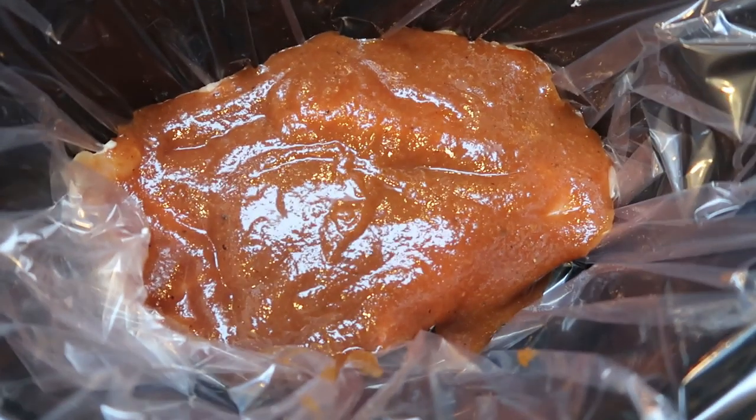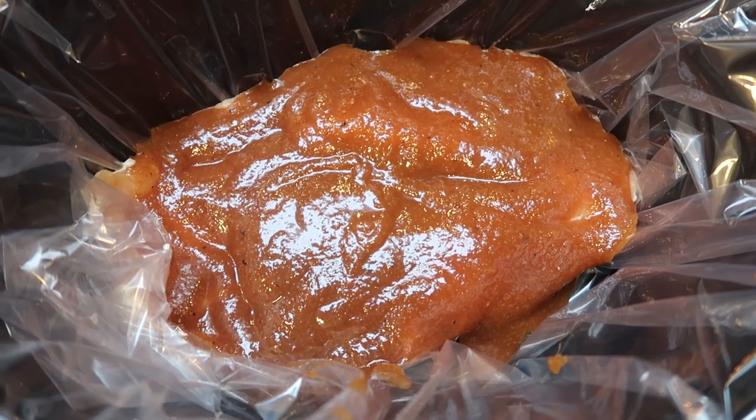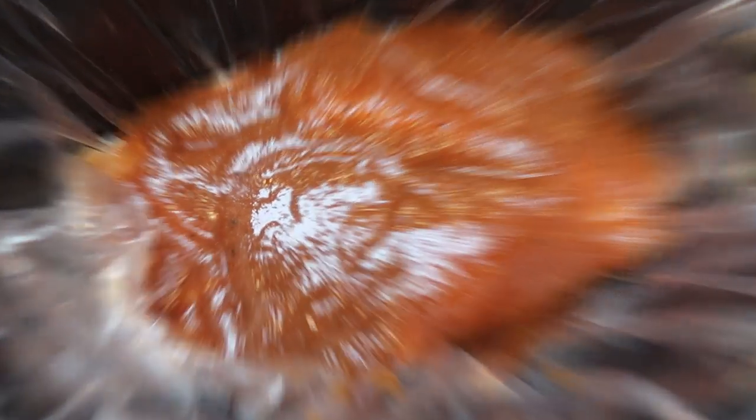I added my sauce over the top of my chicken. It smells incredible with the sweetness of the applesauce and that yummy tang of the mesquite barbecue sauce. We're going to turn the crock pot onto low and let this cook on low for four to six hours.